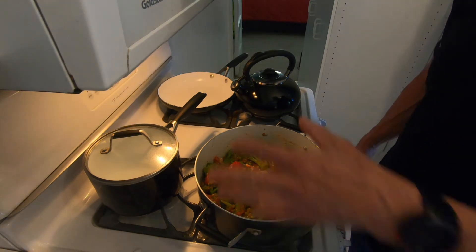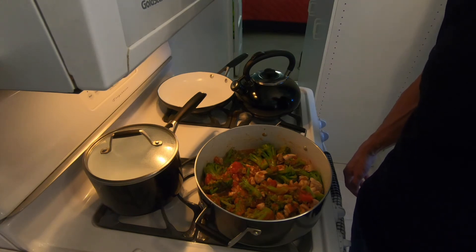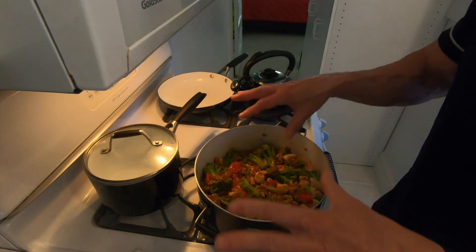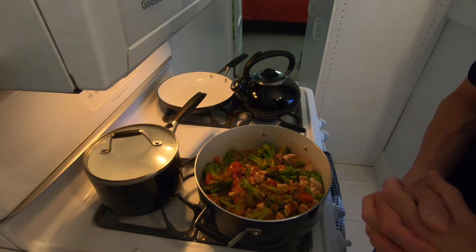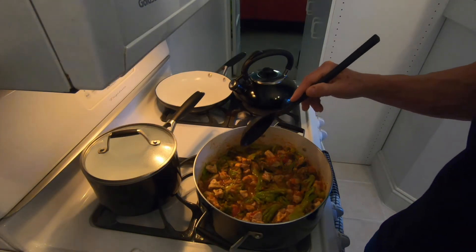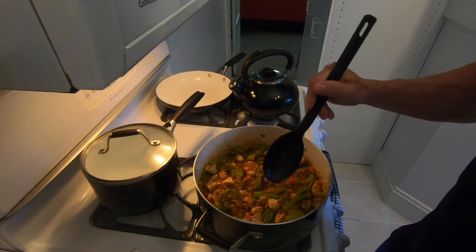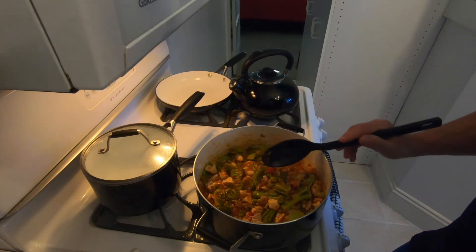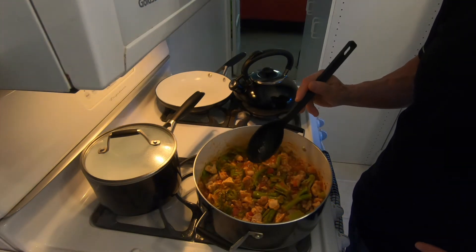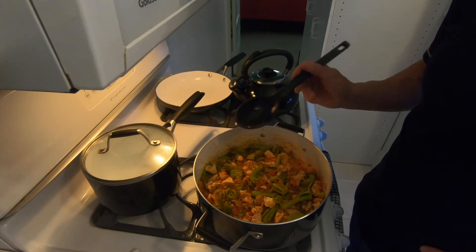Alrighty, so I've stirred it up. I'm going to let it simmer on a kind of low heat and let it go for about 15 minutes, come back and check on it, make sure it's kind of thickened up really good, and then I'm going to dig in. I'm going to let this rest for about 10 minutes or so — I don't like things super hot — and then dig in. I think this is probably good for three separate meals for me.